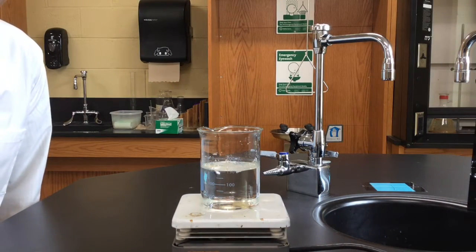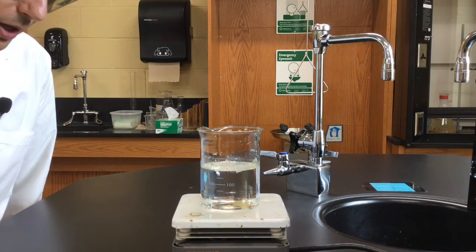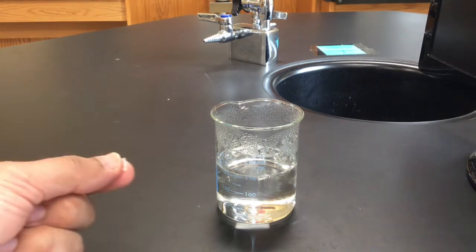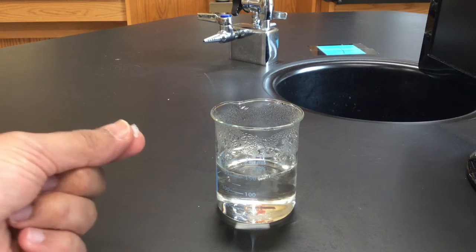Now it looks like all of the sodium acetate has dissolved into the 30 grams of water. The solution has cooled off to room temperature. Normally, at room temperature, you can only dissolve about 70 grams of sodium acetate in this amount of solution. Well, we have 160 grams of this sodium acetate. Let's see what happens when I add a little tiny seed crystal of sodium acetate.